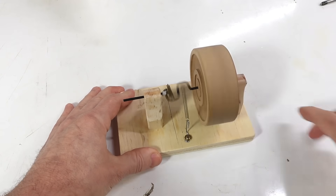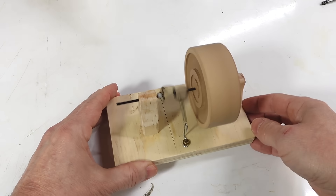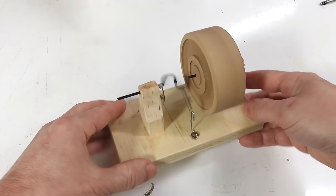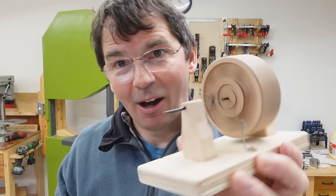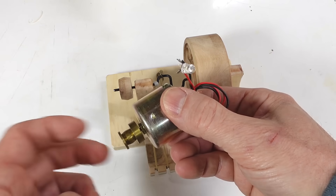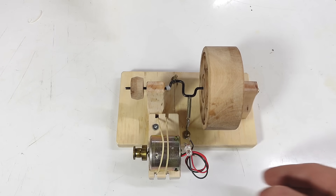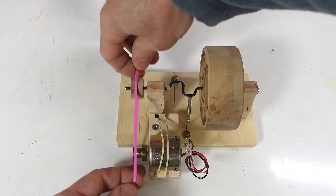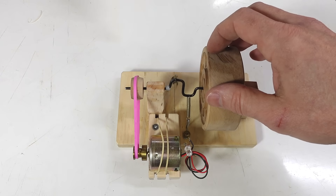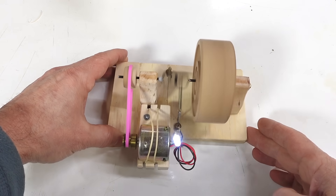And let's give it a spin. Holy crap, it works! I gotta try to make some electricity with this thing. Got a little generator with an LED on it. And now let's add a belt. Wow, that's lighting up pretty good!